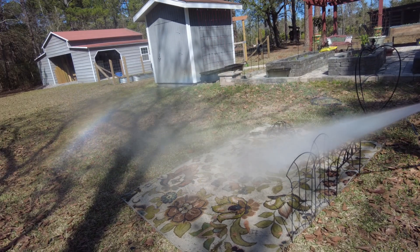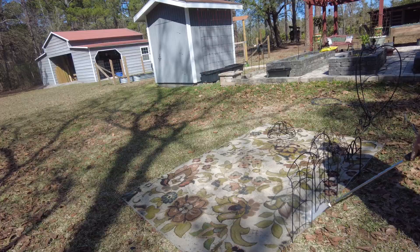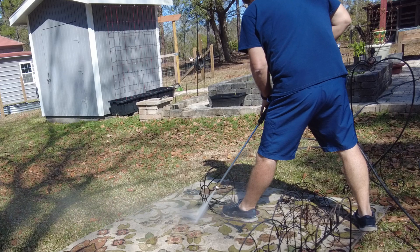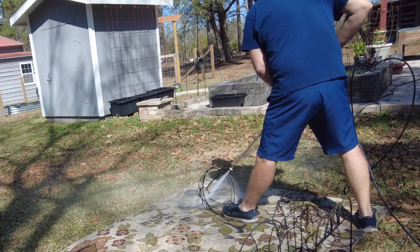I'm not going into a whole lot of detail in this video because I just created two that covered the same topic — if you're curious, here they are and there'll be a link at the end of this video. Really the only thing we're doing is trying to knock off any loose rust, mold, and mildew before we paint these pieces.